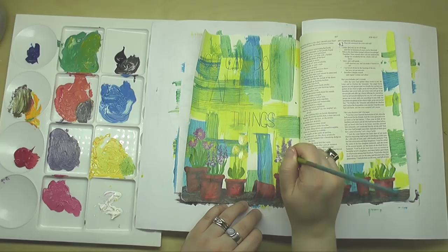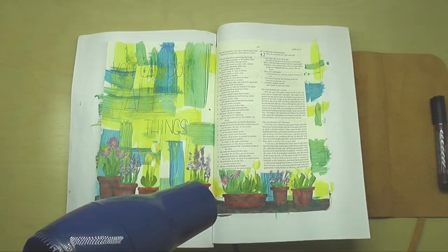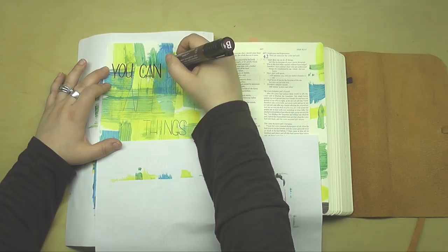Once I was happy with my pots and flowers, I wanted to make sure the page was completely dry. I'm notoriously messing up pages when I get impatient, so I wanted to make sure that wasn't going to happen here. I then used a piece of scratch paper to cover up the painted part while I went in and thickened up my lettering — that protects my sleeve and the painting itself.